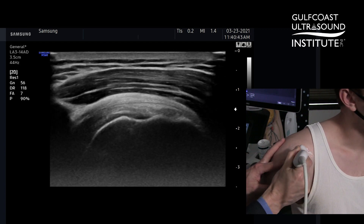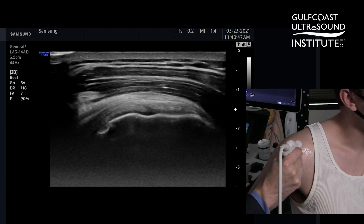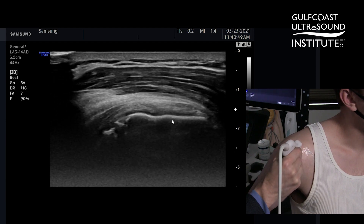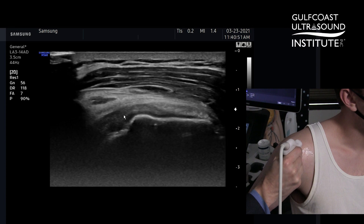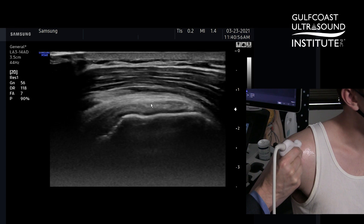As I move more posterior, you'll see the bone contour flatten out. That will tell me that this is now the middle facet, which is where we see the supraspinatus attaching here and the overlap of the infraspinatus shown here.